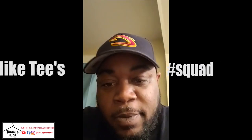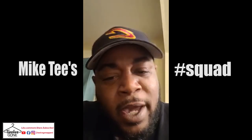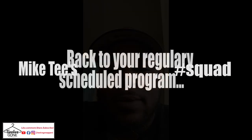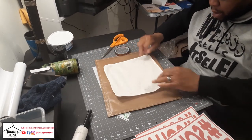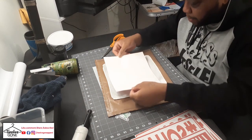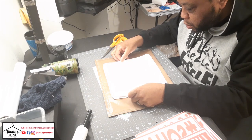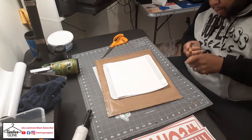Shouts out to 12 Gone Apparel. If y'all ain't joined the squad, go ahead and do that. Do me a favor — like, comment, and subscribe. He's dropping real gems. People ask if we're related — yeah, we're brothers, just different mothers. Peace. Alright, so I got some heat tape here. I'm going to put them on here — it's the squad constituent design. Get it lined up the best I can and put a little heat tape on it.